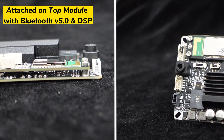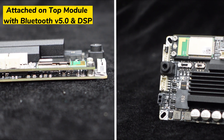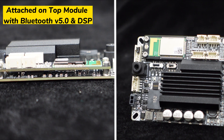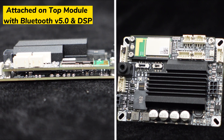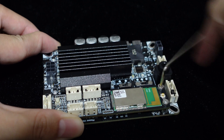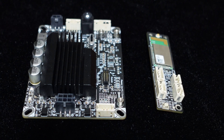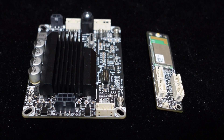It comes with a special attached on-top module that includes Bluetooth version 5.0 for wireless connection and audio DSP for audio processing. You can also detach this module and use it as a standalone analog amplifier board. It's like getting two products in one.